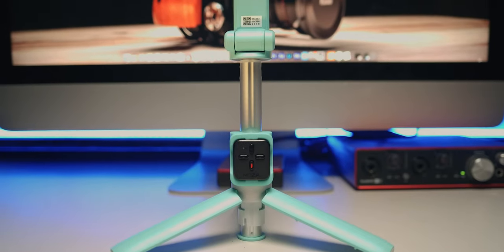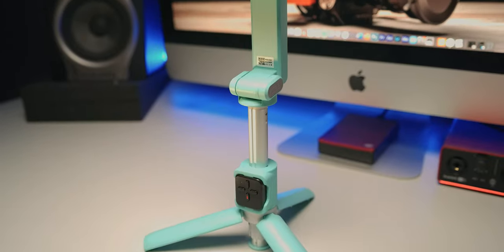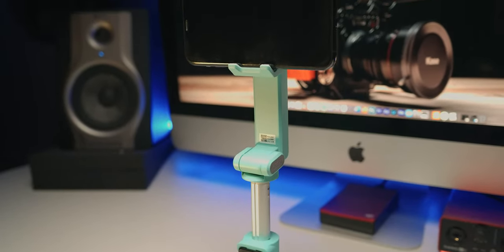Now, who is this selfie gimbal for? As the name suggests, it's for people who like to do selfies, people who are fond of casual vlogging, and people who want stable vlogging footage. If you are that kind of individual, the Moza Nano SE is the right selfie gimbal for you.